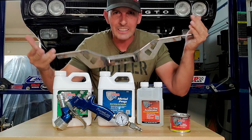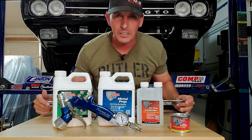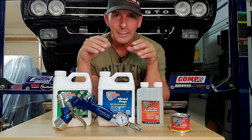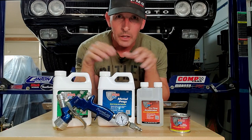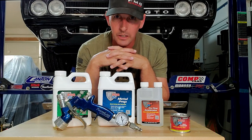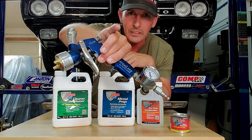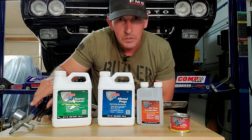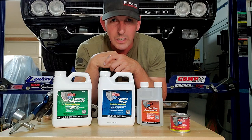Welcome back to Fast Monty's Garage. This is part three of our chassis stiffening project, but we are going to be painting today. For those of you new to the channel, welcome. We're going to be using POR-15 with an HVLP gun — that's high volume, low pressure — guns that look like this, with a cup on top. We're going to talk about that later in this episode, but let's talk about POR-15 real quick.